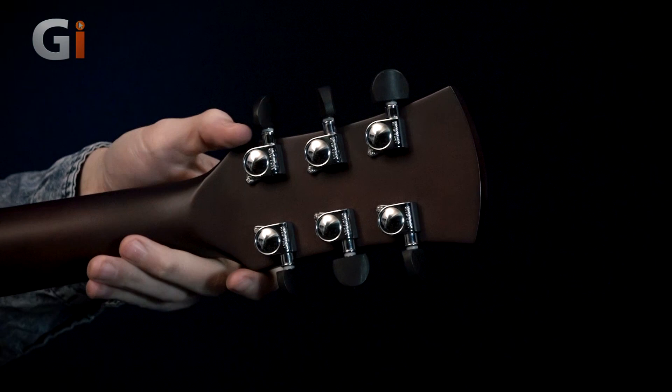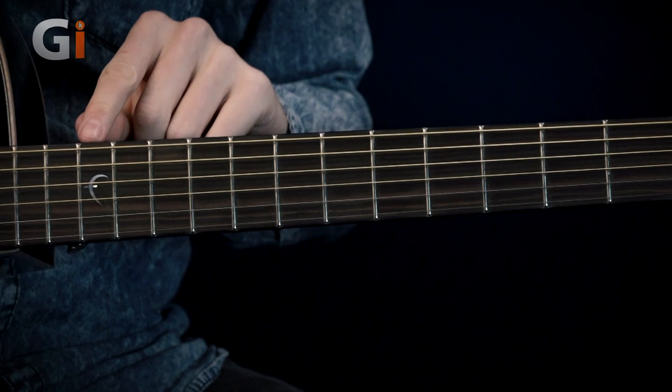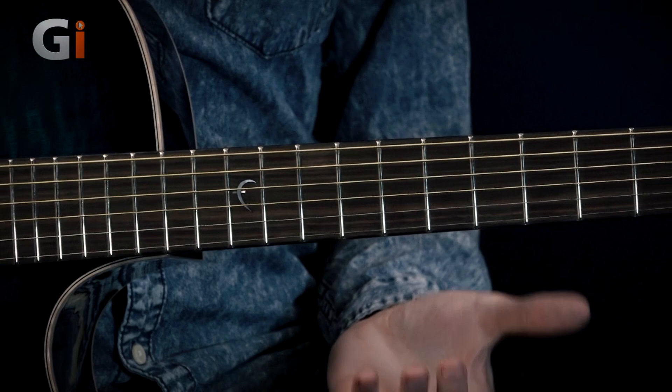The neck itself is a satin mahogany neck. It's a 16-inch fretboard radius and the actual fingerboard is figured ebony. We have nice medium frets. We've got a pearl F inlay at the 12th fret. Feels very nice on the thumb, nice and easy to use.